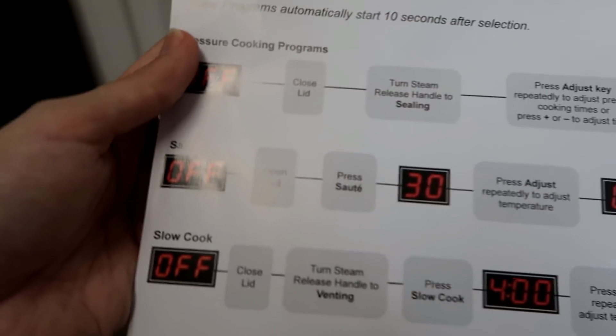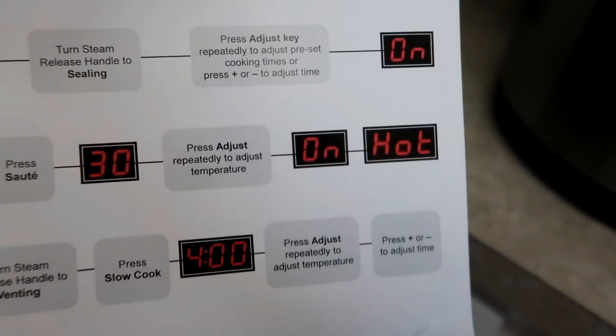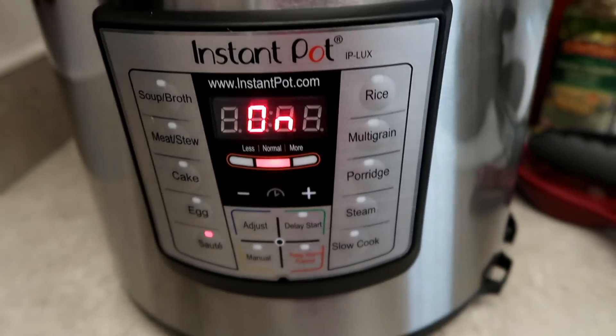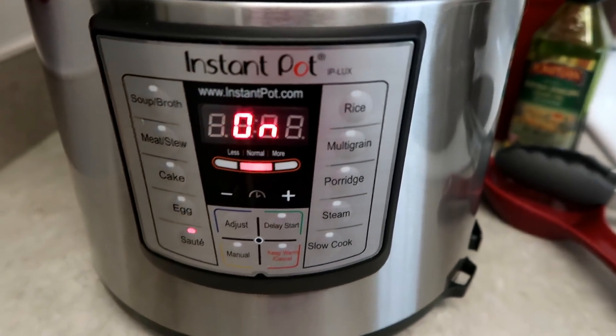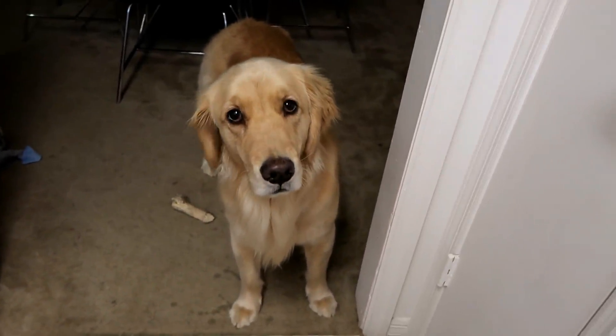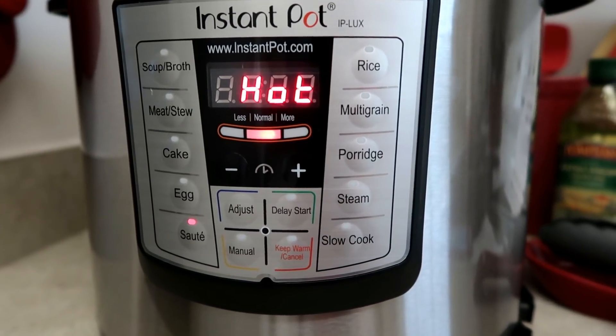For sauté mode, you put it on, it'll show 30 for whatever reason, and then it goes to on, and then when it goes to hot it's ready to start sautéing, so I gotta give it a few minutes. It's on hot now — all right, I'm gonna sauté the meat.